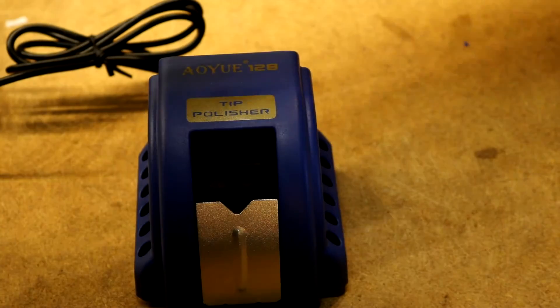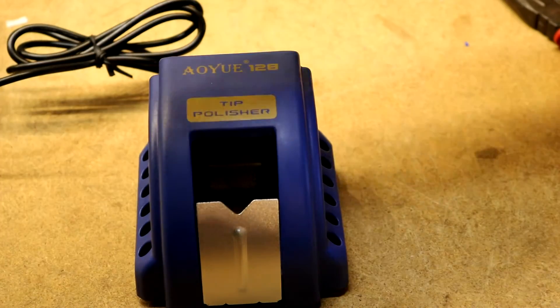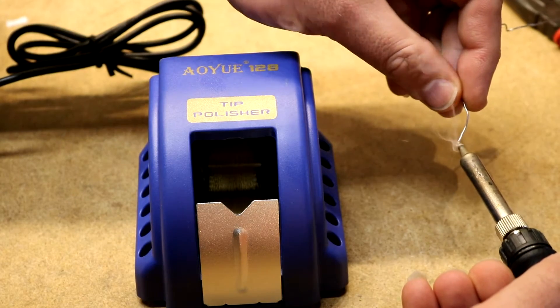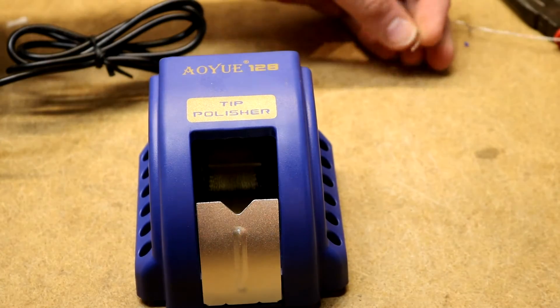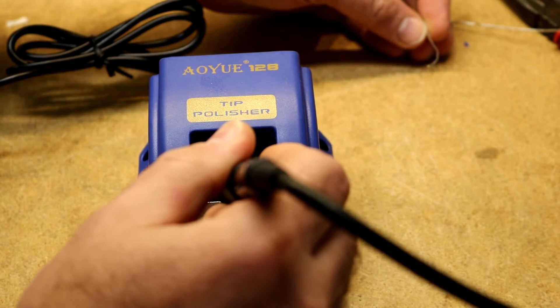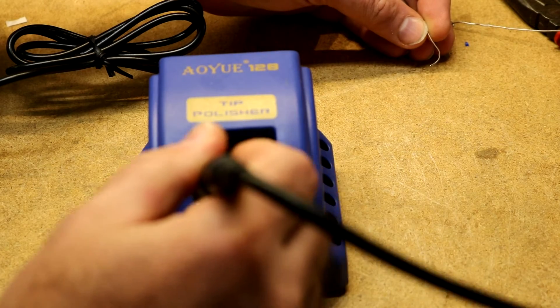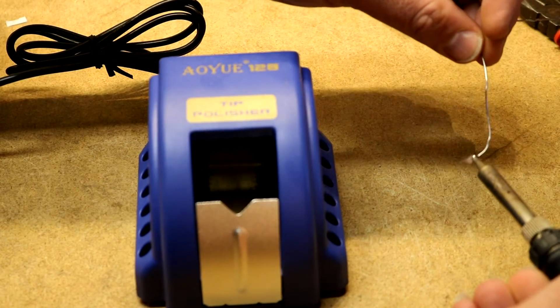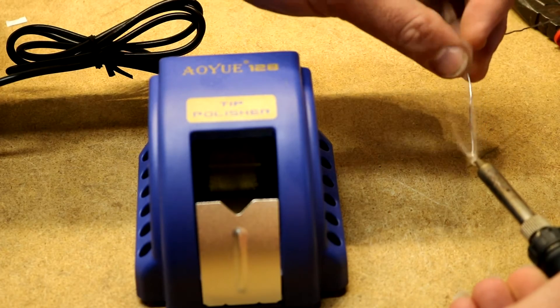It does seem to have polished it up. Then it says to immediately re-tin your soldering iron, so I'll tin it, and just for good measure I'm going to hit it a second time and re-tin it up real nice.